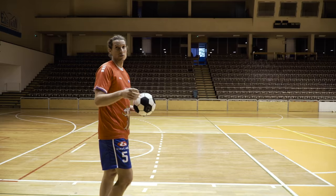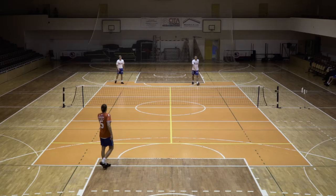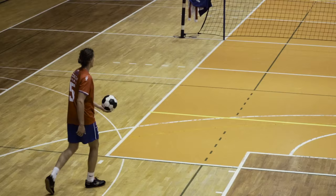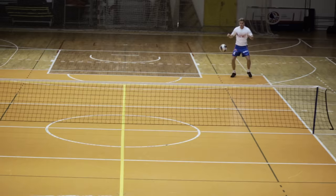How to serve. In this video I will show you how to serve. Now we will talk about the basic rules of serving.